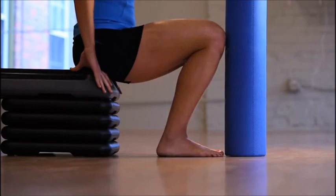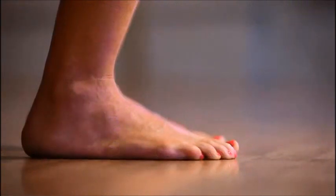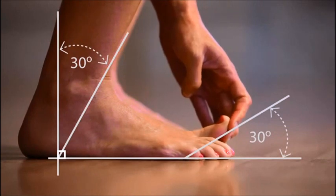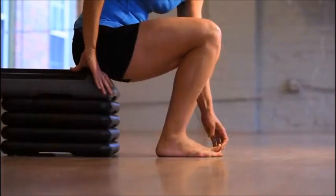To assess motion at the ball of the foot, while you still have your ankle at about 30 degrees of dorsiflexion, you're going to reach down, take your big toe and pull it up, and make sure that you have about 30 degrees of motion at the big toe. Be careful as you raise your big toe that you don't take your foot and roll to the outside or roll to the inside — that's a sign that there's not enough range of motion in this area.